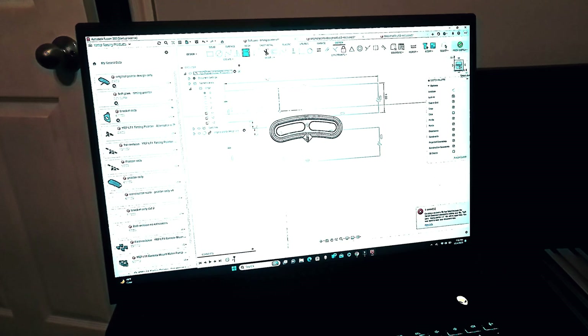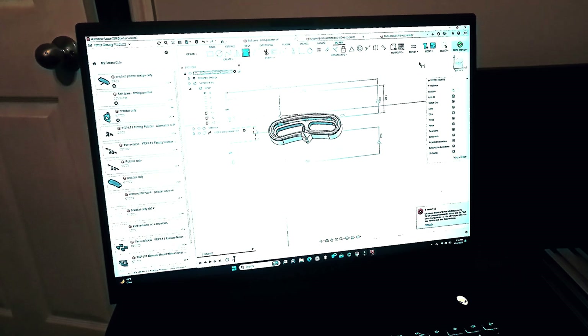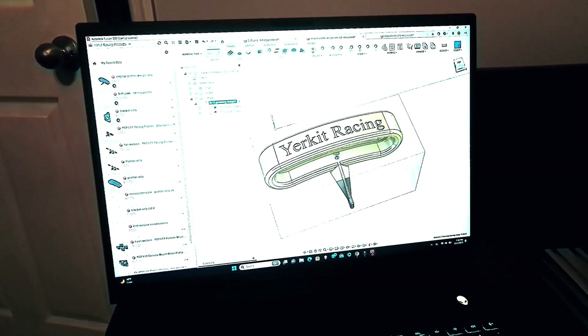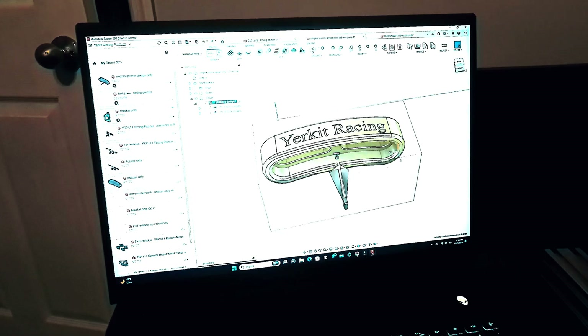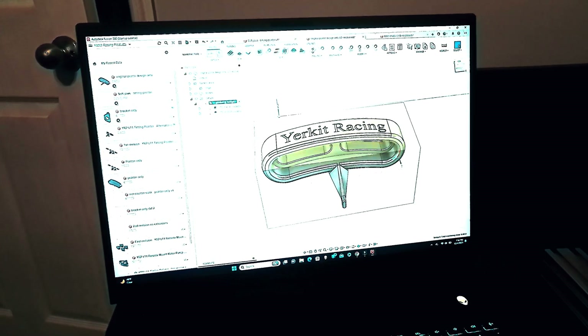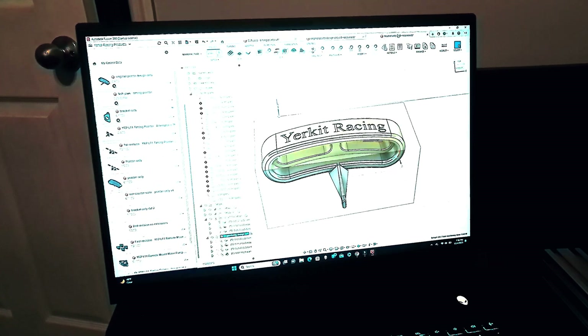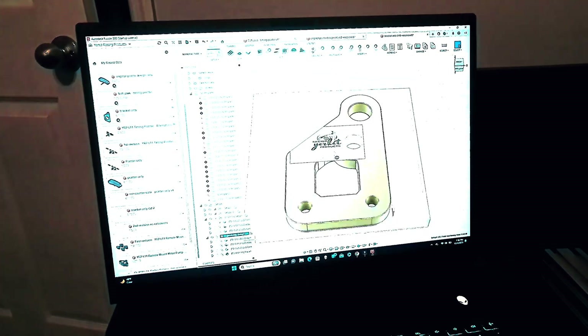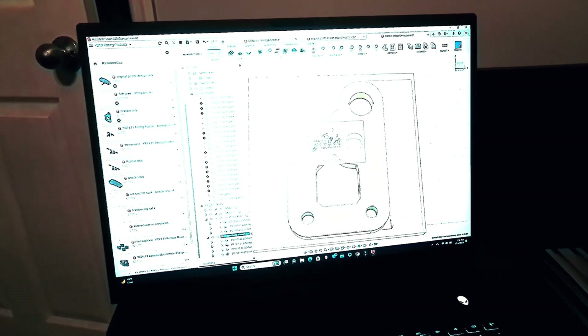Jumping right in — this is the pointer itself. We're actually right now working on some soft jaw layouts to be able to hold that while we're milling it. We've got our Yarkit Racing logo written out on the top of it. Happy with the way that looks. We're still working on the toolpath — I got about halfway through on this one, so that'll be the last one we try. But this is our bracket itself. Got all the toolpath laid out for this one. Drew up this logo on it. So the first thing we're going to actually try to cut is going to be this logo here.